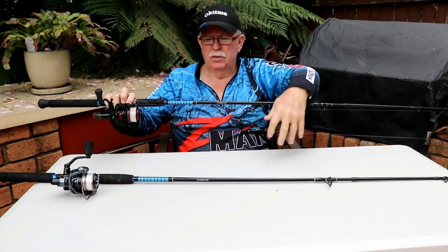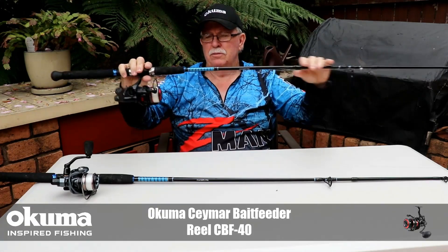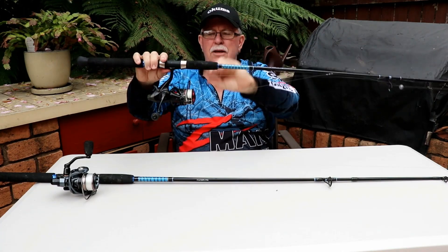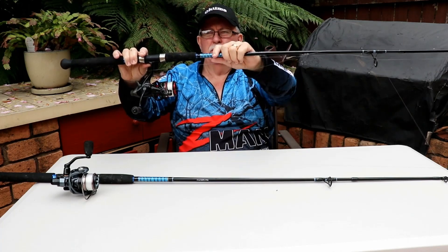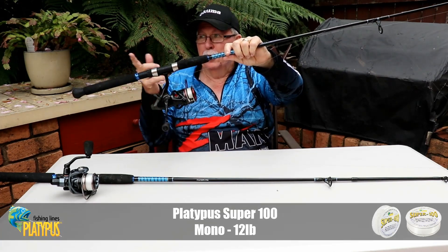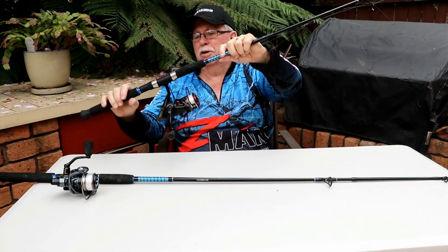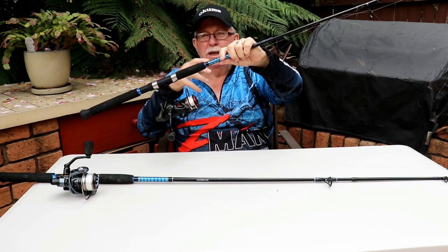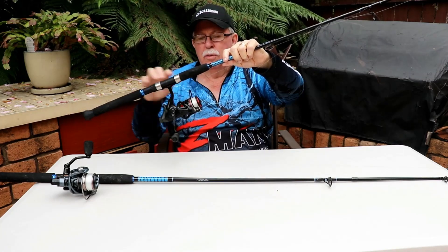On this one I've put the Cimar size 40 Akuma bait feeder reel. The bait feeder reel is designed to have the main drag here, and then a secondary drag at the back which lets the fish take line off without much resistance. Rather than take the rod out of the rod holder, I just push that over — it engages the drag and the fish gets hooked into the side or corner of the mouth.